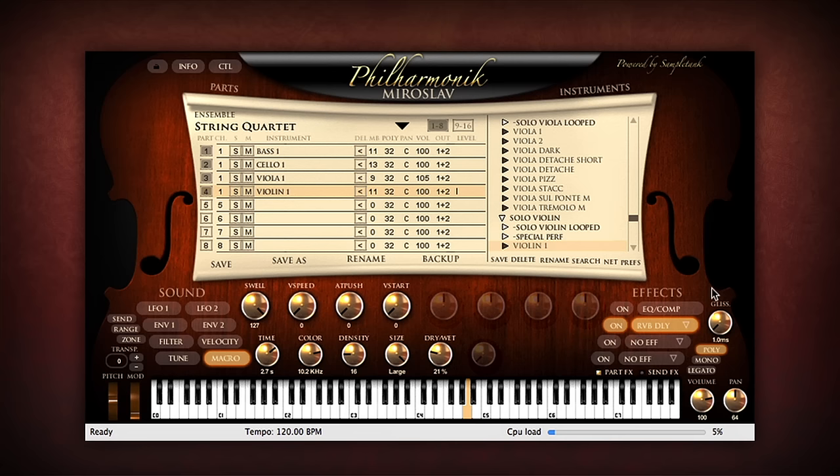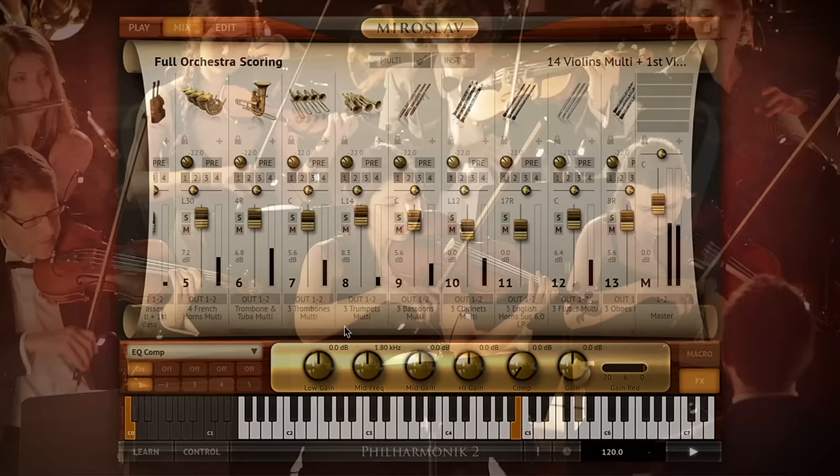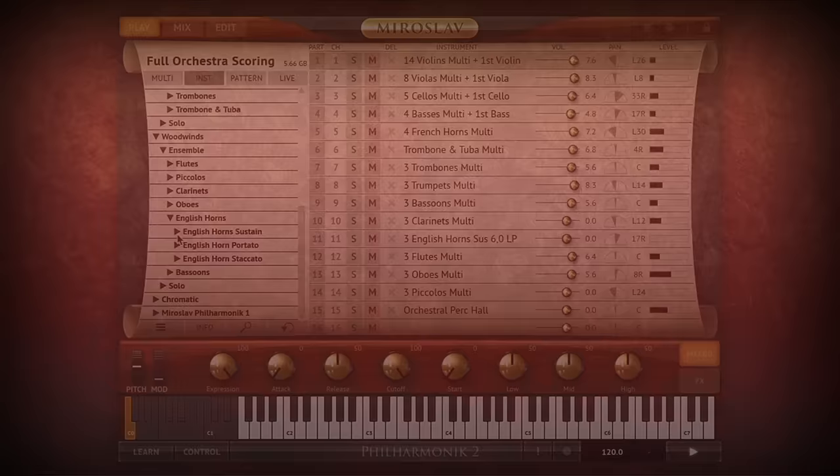Miroslav Philharmonic II, the long-awaited sequel to one of the most popular and best-loved symphonic instruments of all time, is finally here. It is a sweeping vision of a new virtual instrument that puts all the humanity, emotion and musicality of a real symphonic orchestra right at your fingertips. Made in collaboration with legendary jazz bassist and sampling visionary Miroslav Vitus, it includes a sample library of over 55 gigabytes of content with over 2,500 instruments.